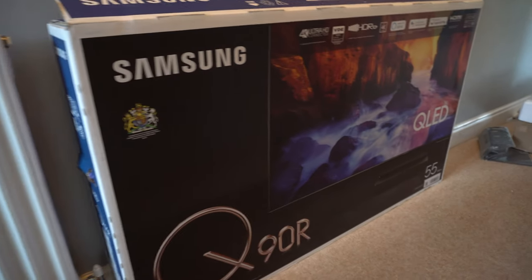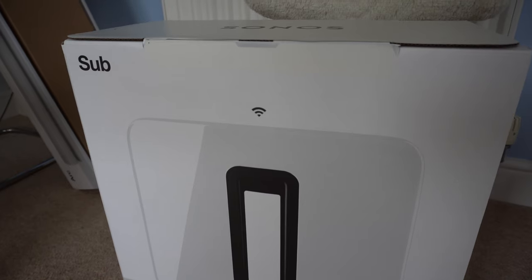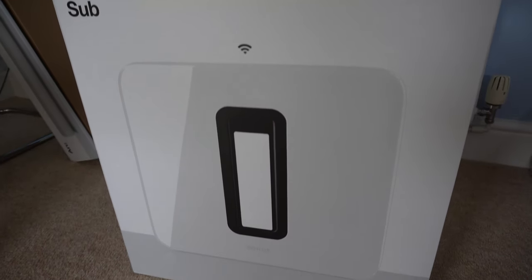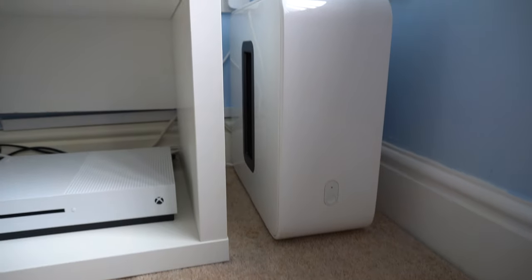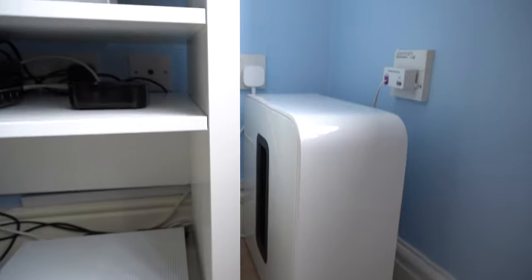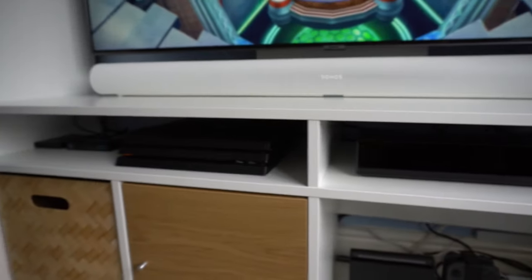Three and a half hours later and the work is done. We've got a 55 inch Samsung QLED, we've got the Sonos Arc soundbar, and we've got the third generation of the Sonos Sub in white. It's been tough work, but everything's much tidier now. It's looking good and it's definitely a lot more space for when the new consoles come out later this year.